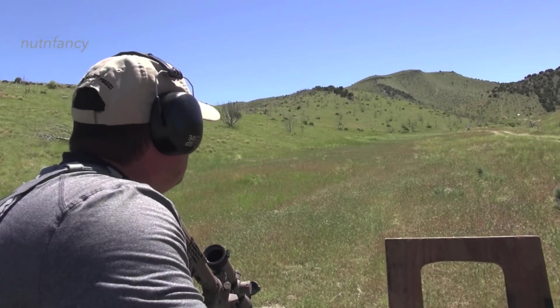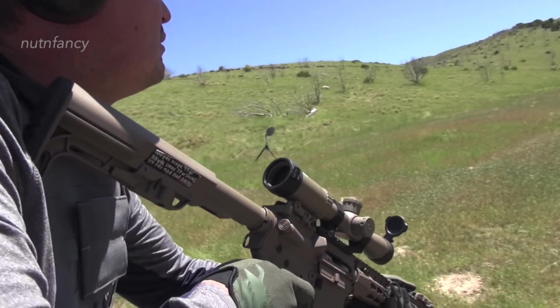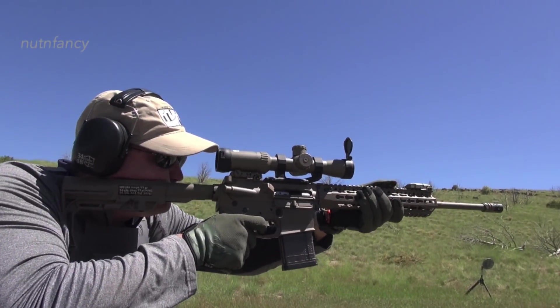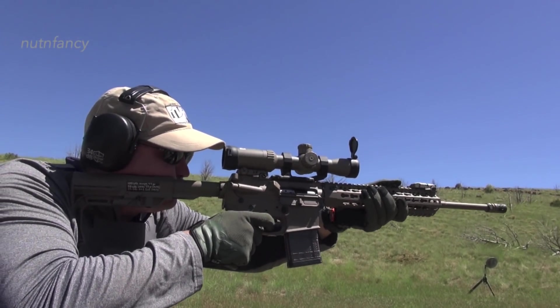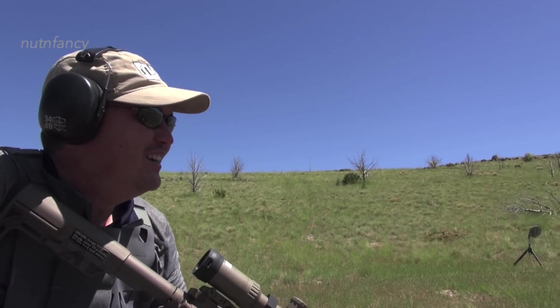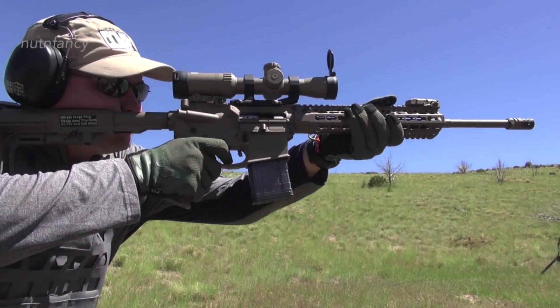All types of value point ARs — I've given you a couple choices already. You've got the MSR-15 by Savage, which shot a little bit better than these guns, not much. And then you've got the Saint by Springfield Armory and a whole bunch of others. Good time to buy black rifles.